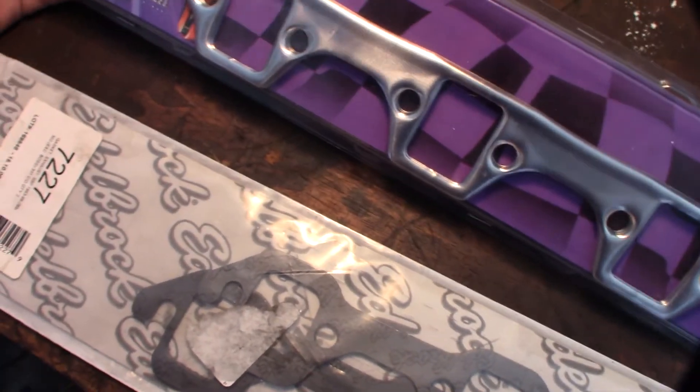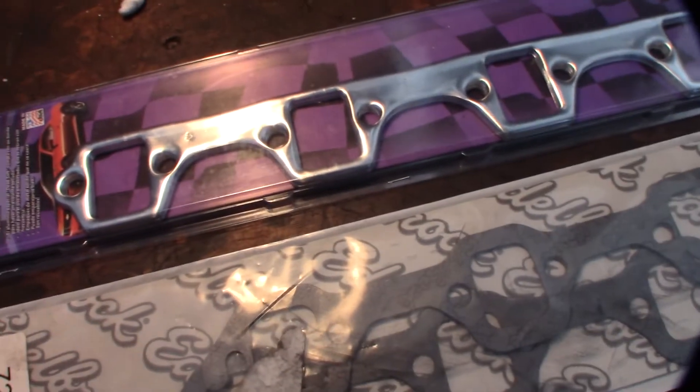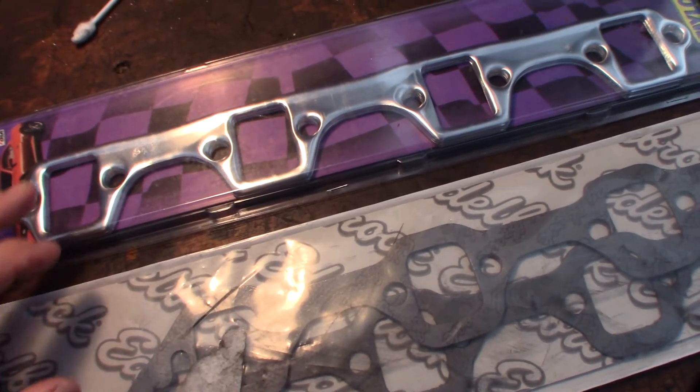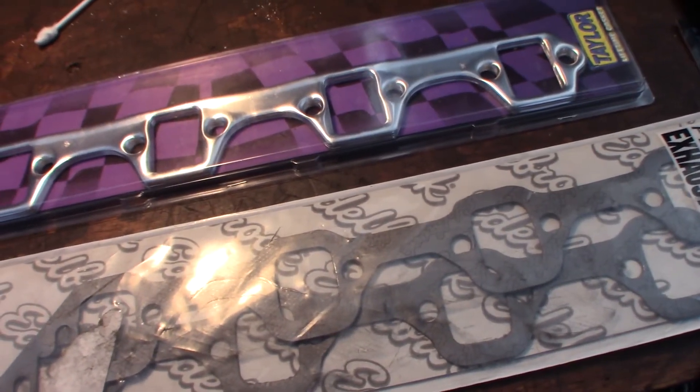With these Percy's gaskets there's no slip feature, so I can't do that. I'll have to loosen the header at the collector so I can move it around enough to swap the gasket. Alright, let me open the engine compartment and get started.